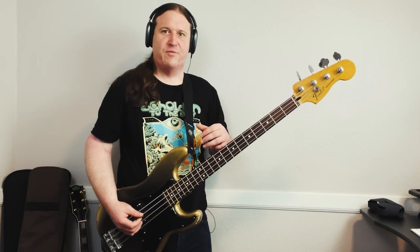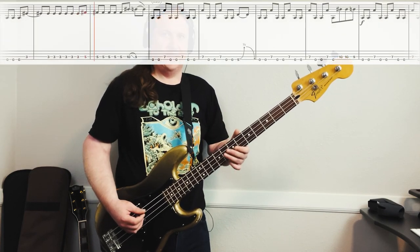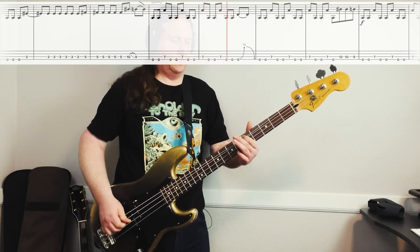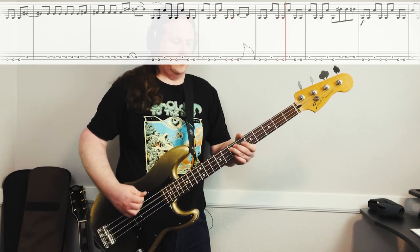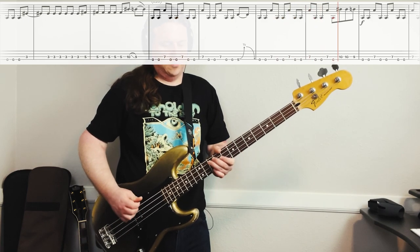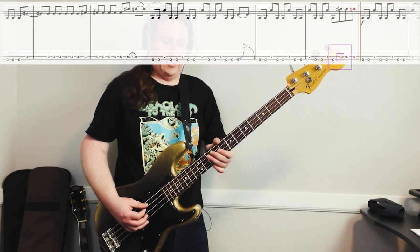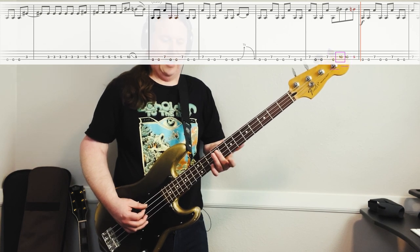This very cool riff just keeps driving the song forward. We play this riff during each of the verses, and then during the pre-verse, we're going to play the same riff. Most of the riff is the same — the only thing that changes is on the second time that we play it. We're going to come up on the third string: it goes 10, 10, 9.